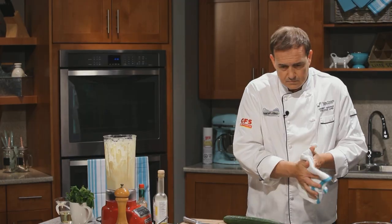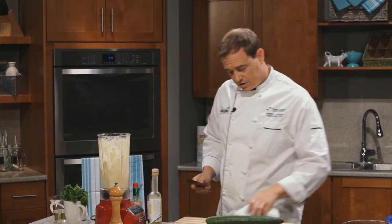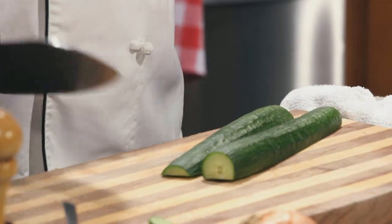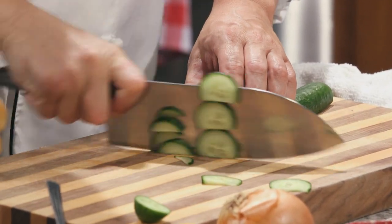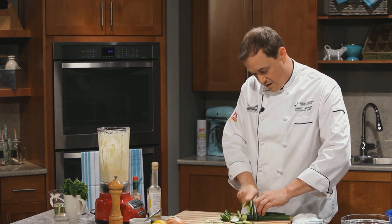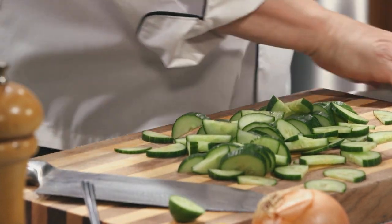Now we're going to move on to our cucumbers. We're going to start with the cucumber salad because it's great for this one to be able to sit just for a little bit. Just chop it in half, very simply, and then we're going to do a quick slice here on this cucumber. I'm using a larger knife here — you'll see why in a second. Then we're going to pop that into our mixing bowl.